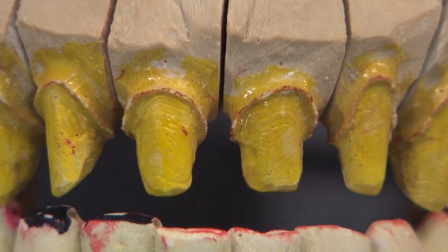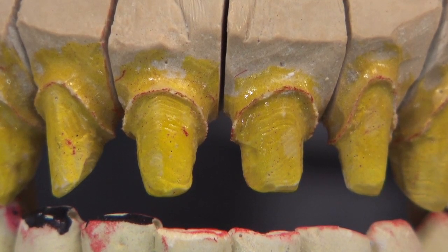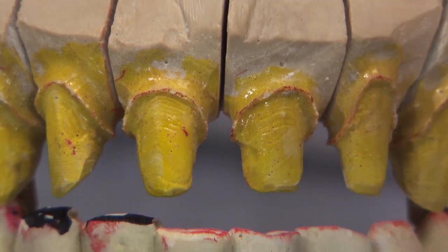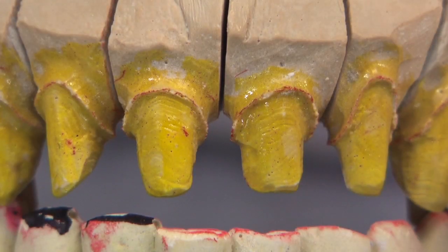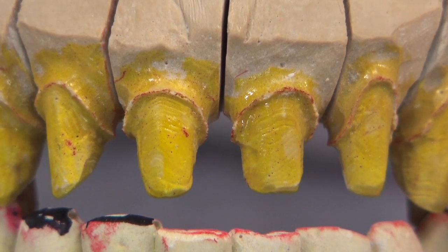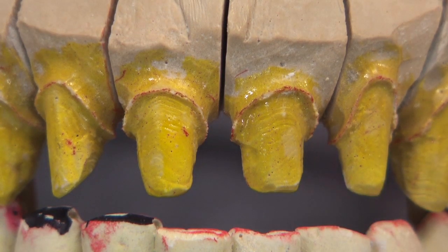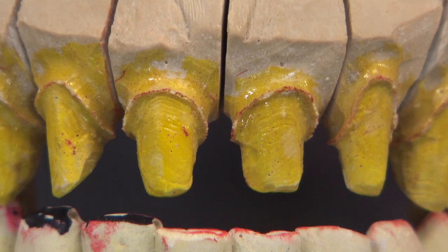Our technicians are having to do a lot of guessing here. All it said was 'Emax crown 6 through 11, shade B2.' This leads to a lot of adjustments — not remakes per se — but the six crowns will be sent to the doctor, the patient will look in the mirror and say they're too long, too short, or not what they wanted, and they'll get sent back to the laboratory. Now we finally have the information we needed in the beginning.